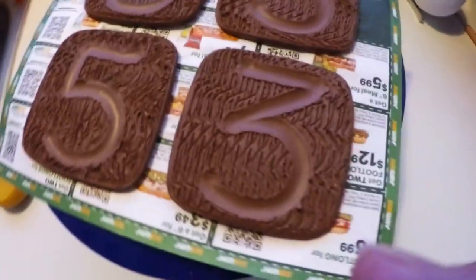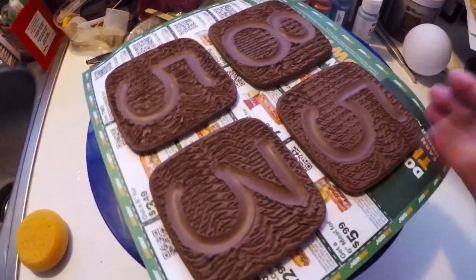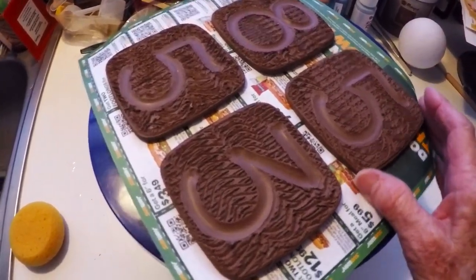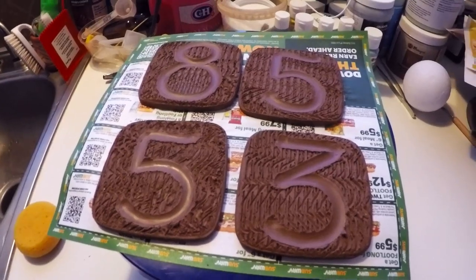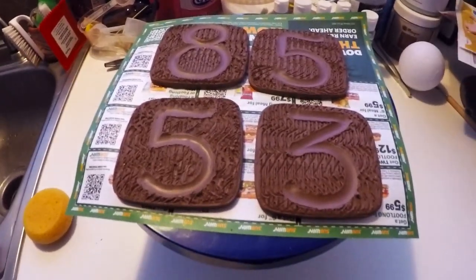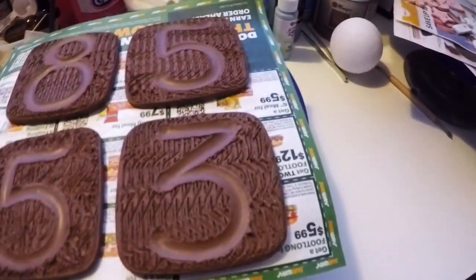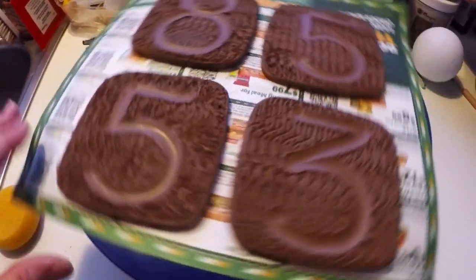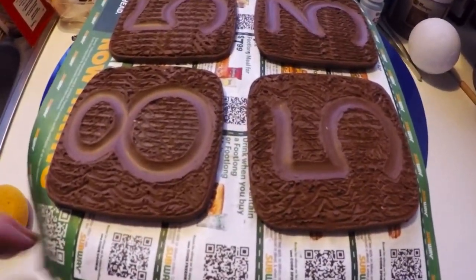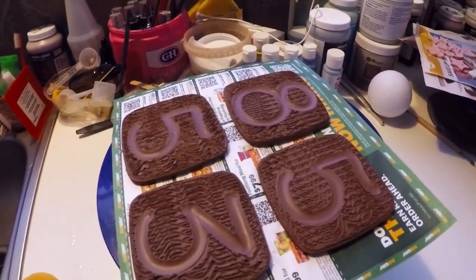When I dry things that are flat, sometimes a corner will peel up, but these are in the house now where I do glazing. I'm just going to keep an eye on them and see what happens. You probably won't see these again until after they're bisque fired, and when I go to glaze them I'll probably bring you in on that. Okay, take care — thank you very much for watching. Love you, bye-bye.